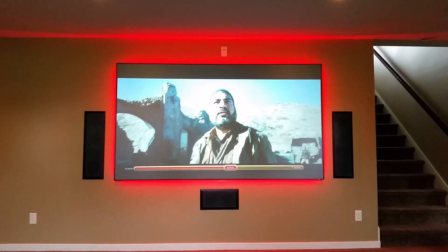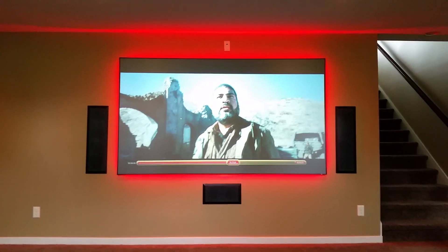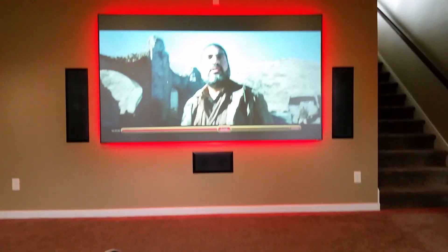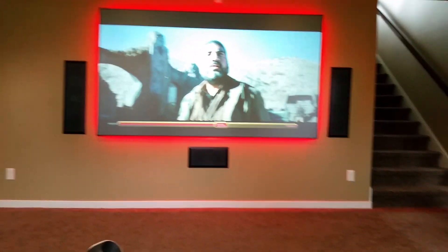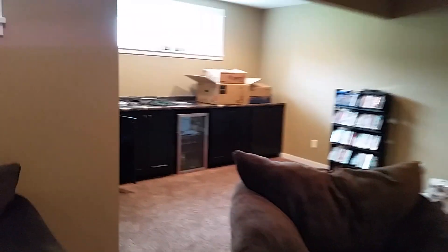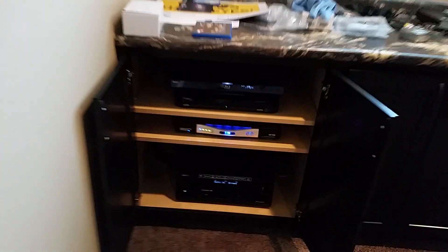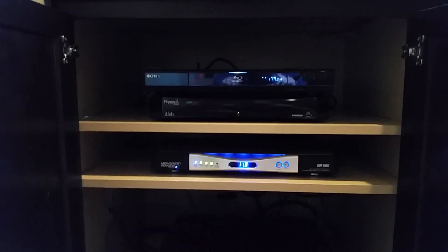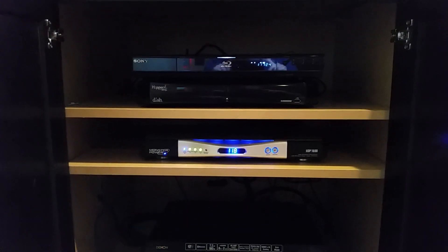As far as my audio goes, my fronts and rears are SpeakerCraft, with the two rears back behind me. I am sitting 14 feet back from the screen. For my subwoofer I have a 10 inch Jamo, and I have all of this feeding into my audio stack, into a Denon 2100 receiver, and I have a Sony Blu-ray player as well as the Dish Hopper network.